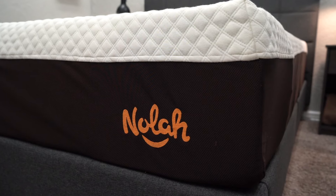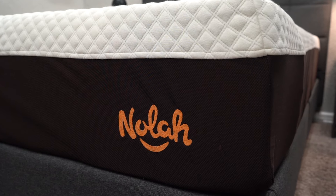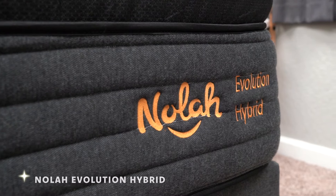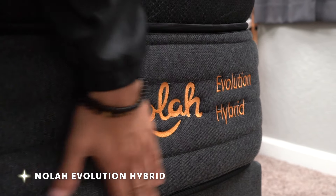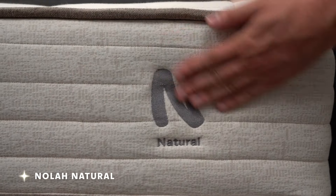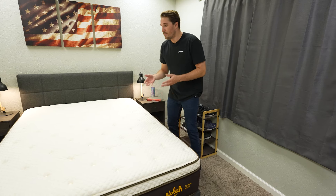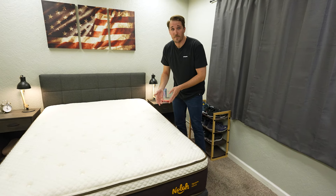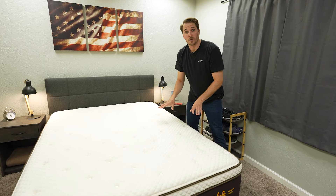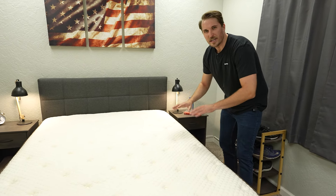In terms of other NOLA options to consider, there's the Signature 12, which is the all-foam version of this bed. They also have the more affordable flagship Original 10, also available in a hybrid rendition. Their most popular and accommodating bed is probably the Evolution 15 — more of an enhanced pillow top bed with an enhanced support coil system and zone support on the bottom. And if you're more of a green thumb looking for an ethically sourced option, consider the NOLA Natural, another pretty nice hybrid bed around a medium. Speaking of eco-friendliness, this bed is GreenGuard Gold certified, has an organic cotton cover, some certified organic materials, and the coils are made of recycled steel — making it a more eco-friendly option.